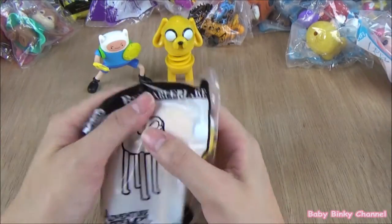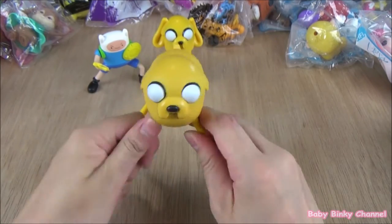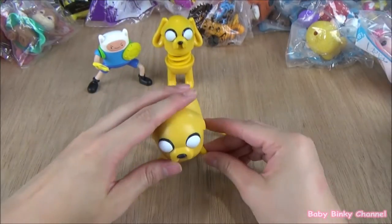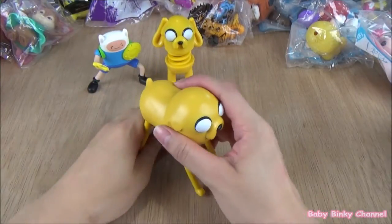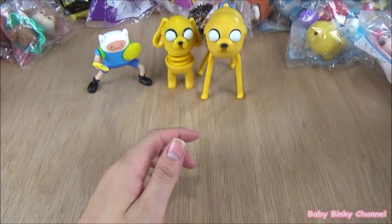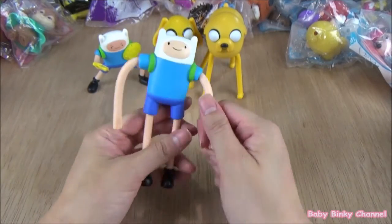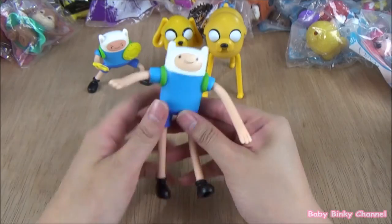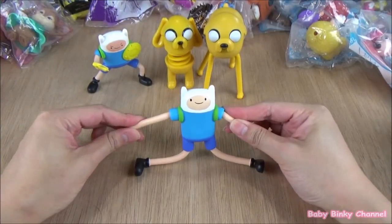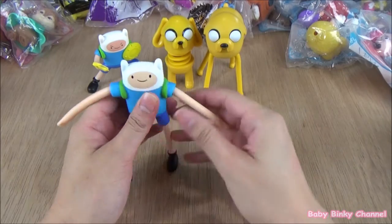Next up we have bendable Jack. The gimmick about this toy is that he has very bendable legs, so you can spread him out and he can sit like this, or you can get him to stand up or lay back down. That's pretty cute. Next up we have another Finn — this is bendable Finn. Like bendable Jack, you can move his arms around, bend it into positions you like, get him to do the split. That's bendable Finn.